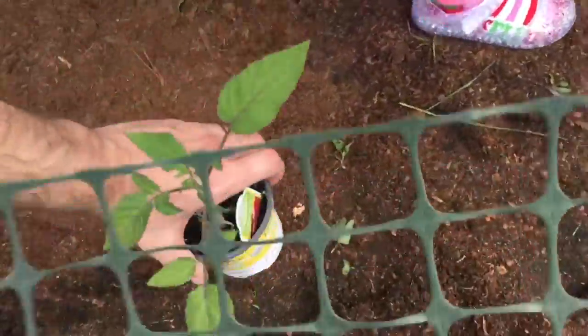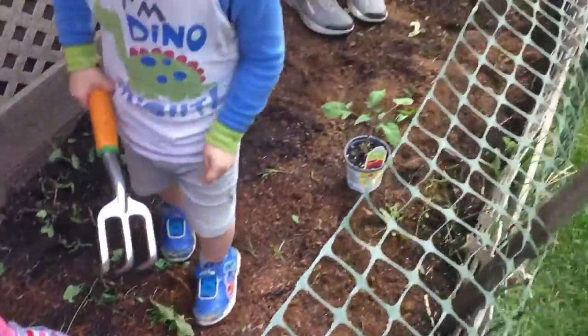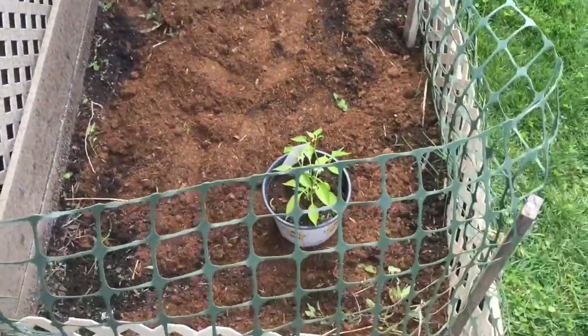Here is what we are planting — we have some hot pepper and some tomatoes. We'll get those spaced out, and this is kind of how it's going to look.